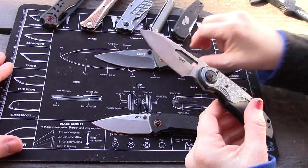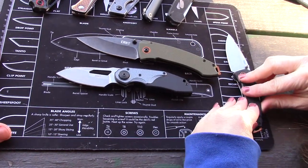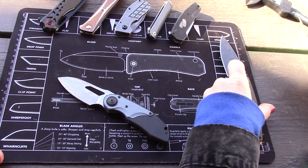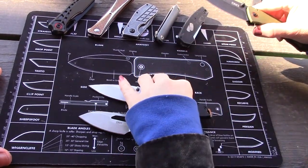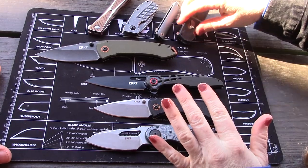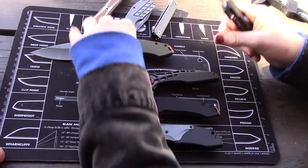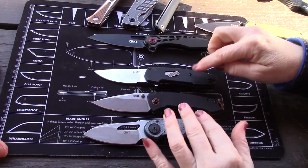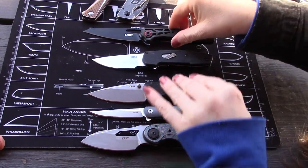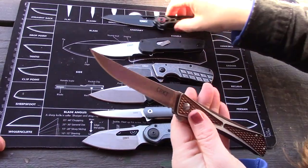Comparing to other smaller CRKTs: the Attaboy has a very similar overall length at about 6¾ inches, versus the Big Tuna at about 8 inches. Also on hand are the Thero, the Kodade — which is stocky — the CEO Compact for ultra-thin carry, the Razel Cliff, and a regular-size Crossbones.